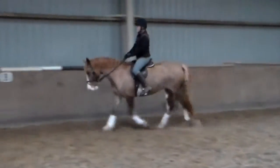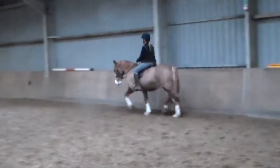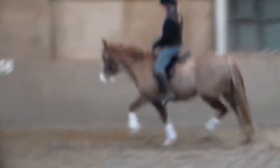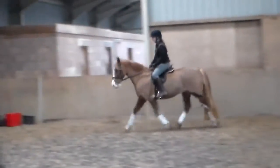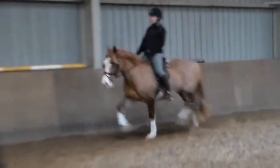Think of having a little bit more lift in the shoulder, a little bit more expression — up. Not into canter, up. We're going to go a bit bigger down the long side. Slight shoulder fore, keep the rein, and squeeze.